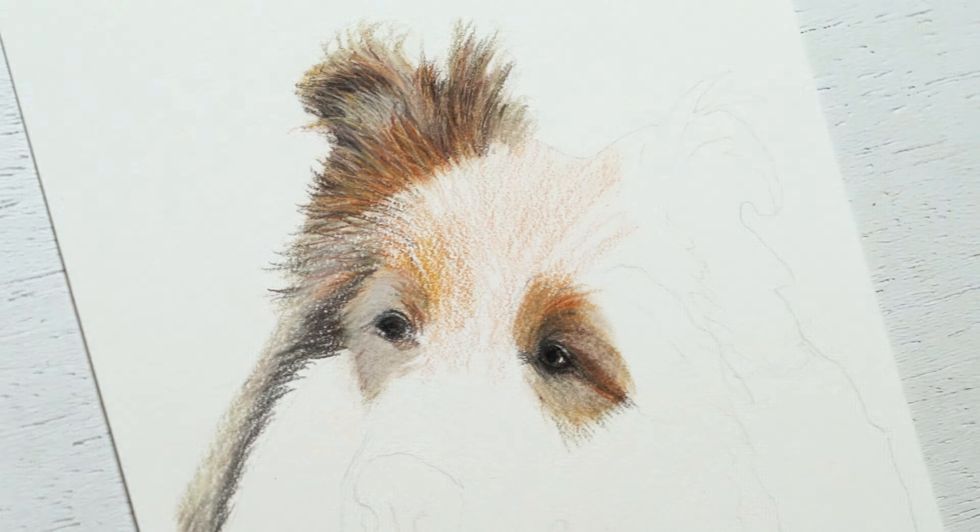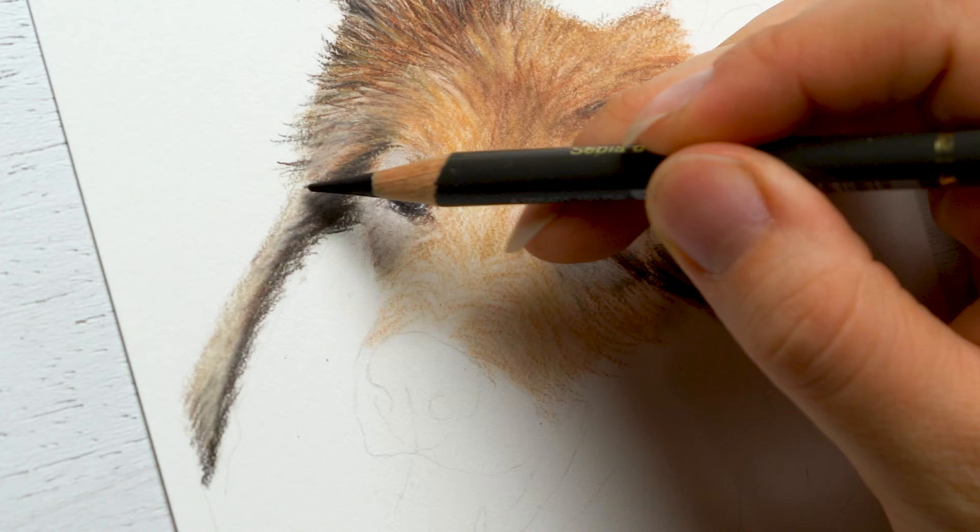The side here doesn't have a lot of detail, but the top of the head has quite a bit of detail. I'm incorporating a variety of the same colors, making sure I'm using that firework effect of going up and out in both directions. Still the same thing for the muzzle area, and then applying mineral spirits to get more of a smoother blend.